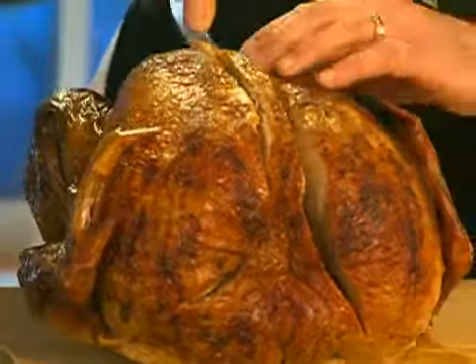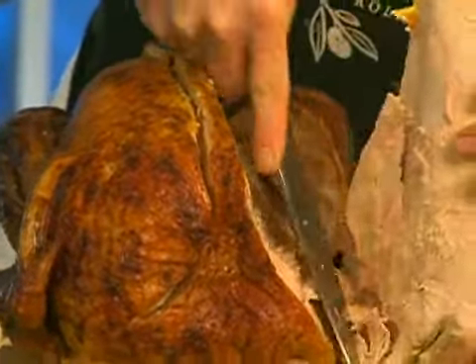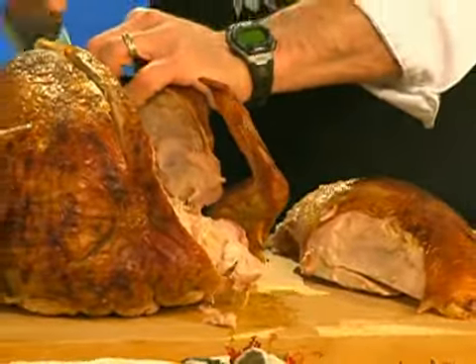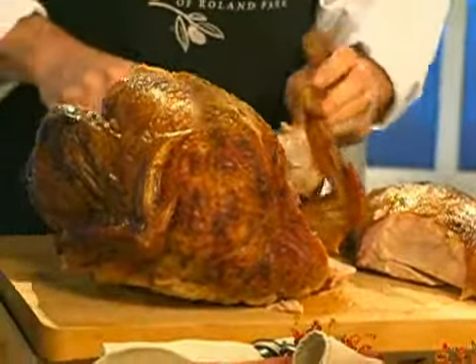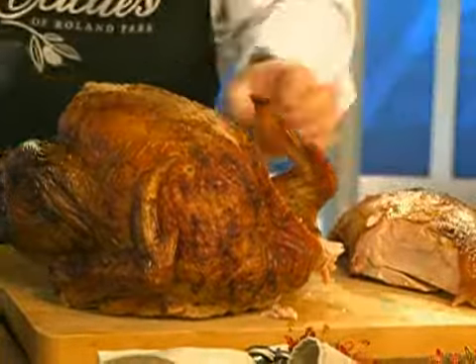We go right along the breast bone, right down the middle, right down the breast bone. Keep your knife right along the bone itself. We're pulling that nice big piece — we'll just pull the breast off first and lay that down. We'll separate the wing. You want to let it cool for a good 30 minutes, don't you? At least. Maybe even a little longer, maybe about an hour, while your other dishes are in there warming up or cooking.